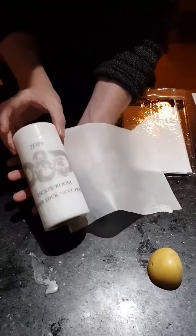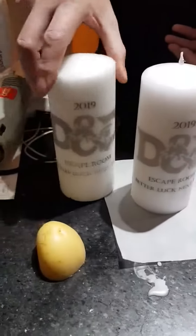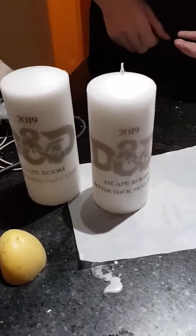The design stays on, but there's no more tissue paper, and it ended up with a candle with the design.